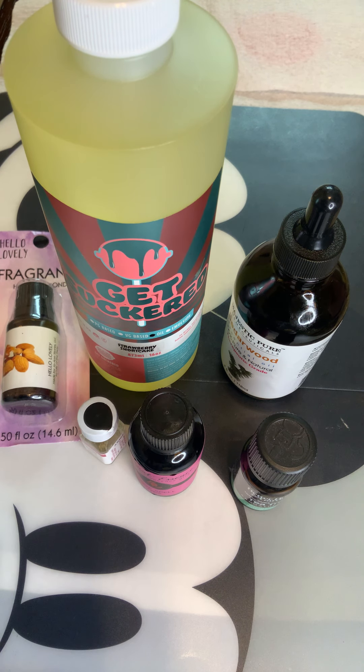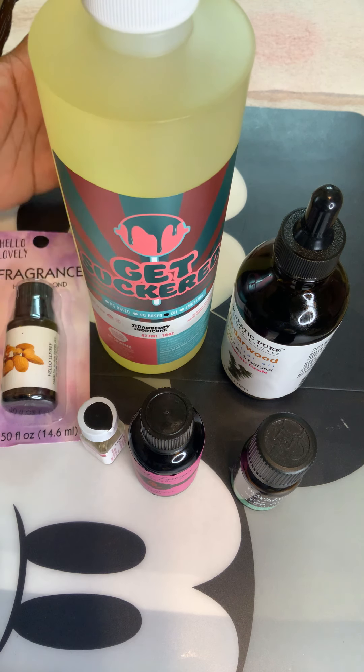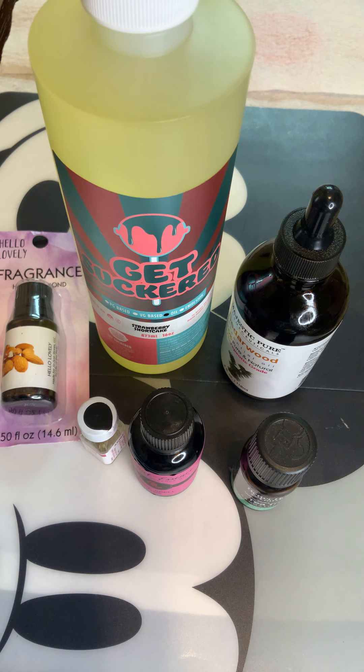Hey, how are you guys doing? This is Angela with Pizazz Designs. I make whipped shea butter, mango butter, and cocoa butter. I also make lip gloss and jewelry. I read everything — I want to make sure nothing I use conflicts with anything else. Certain essential oils can only go with certain carrier oils and vice versa.